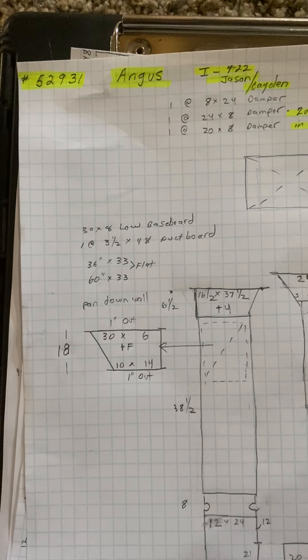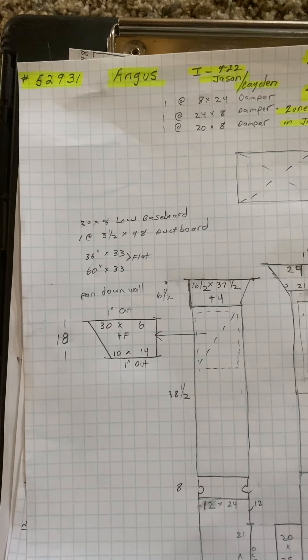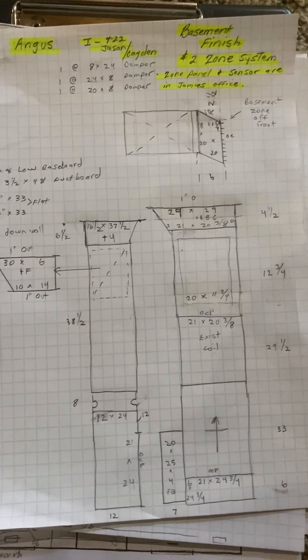This is for the Angus job number 52931. It is a basement finish.